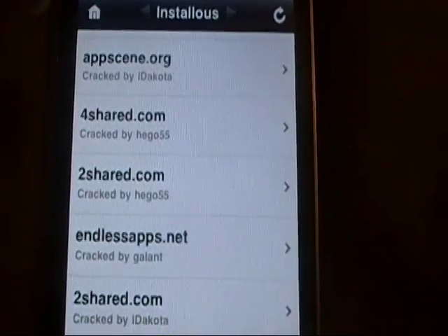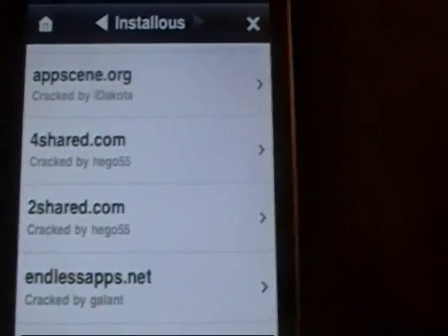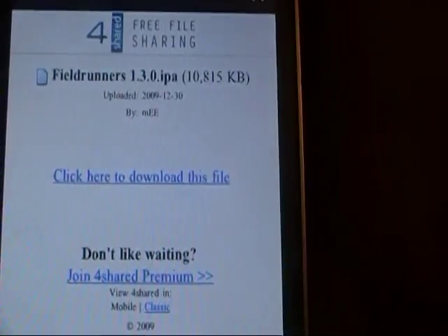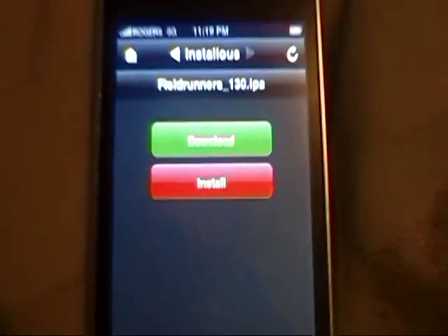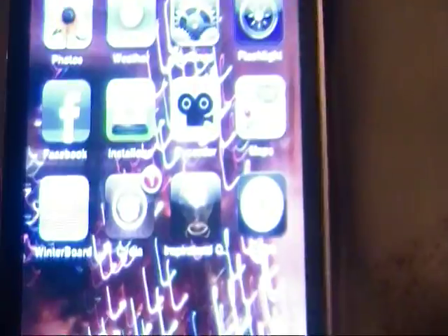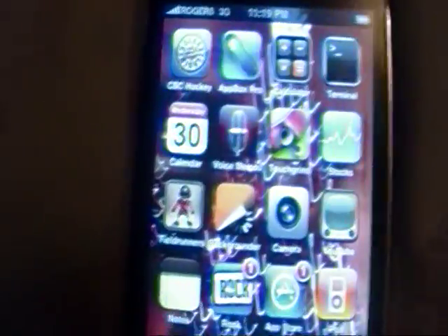I'm going to go ahead and click 4Shared because it always downloads the quickest for me. As you can see, it just says click here to download this file, so I'll click here after the 2 seconds is up. Then what I want you guys to do is go ahead and click Install - not Download, because Download will just put it in the Downloads category. If you click Install, it will automatically install it straight to your device. I would do that, but I already have the application on my device, which you can see on my other page.